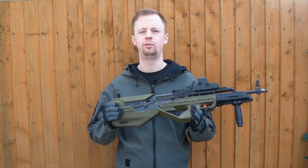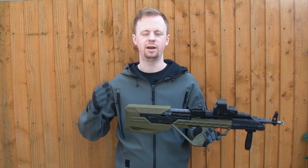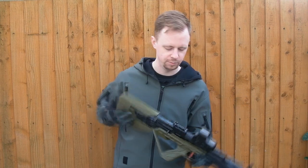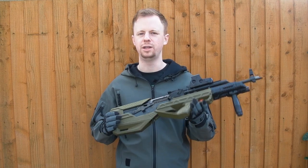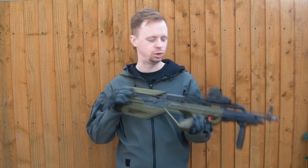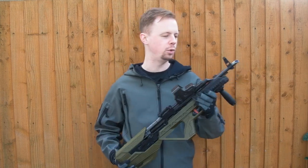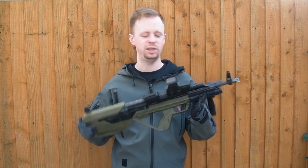I said yes to Pro Airsoft Supplies because I've shopped with them before — they have a great reputation with customer service and they're the sort of company I want to mention on the channel. We're going to focus on the kit rather than the rifle itself, because it's a WE AK with a short stroke kit inside and otherwise stock. If you want a review of that gun, you can go elsewhere. We'll start at the front, work our way around, and talk about the features of this rather unique looking airsoft replica.